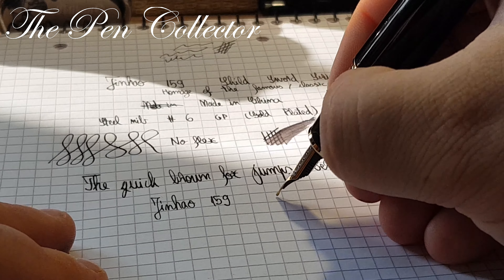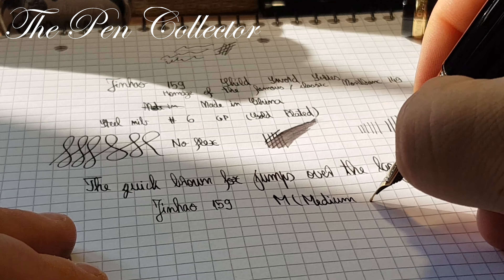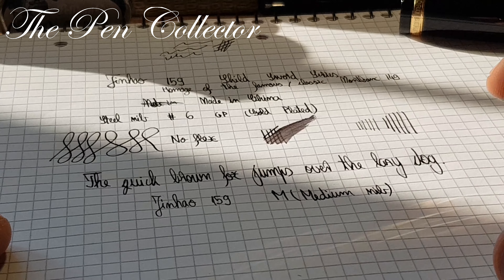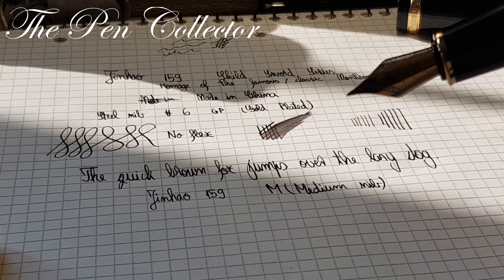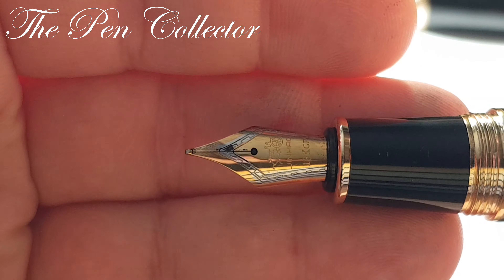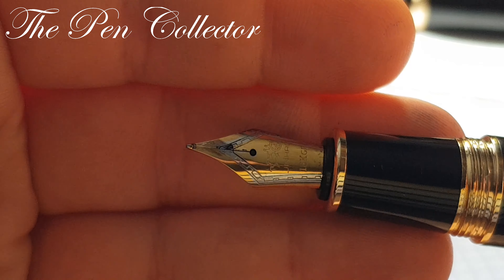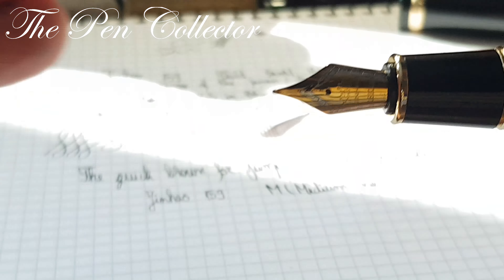I think this nib is an M — medium. It is quite a nice nib; it really is a great nib. Quite a well-ornamented nib and quite a nice writer overall.